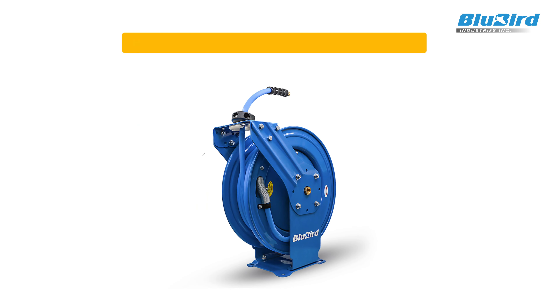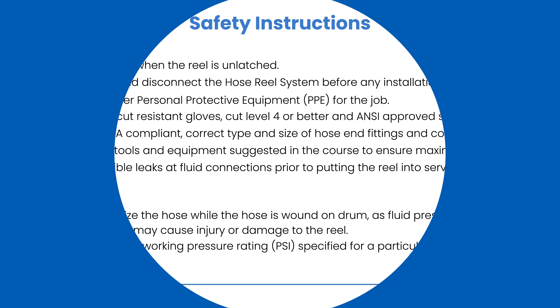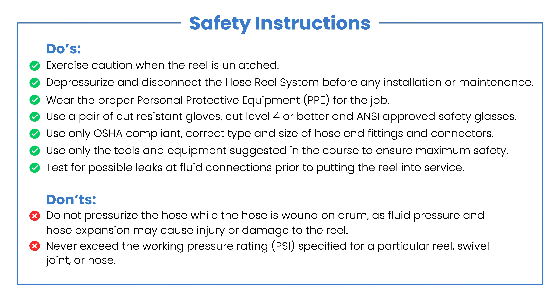Hi, today we are going to see how the position of the guide arm is adjusted on a dual arm medium size hose reel. Please read these safety instructions carefully before troubleshooting your hose reel.